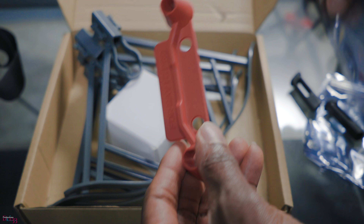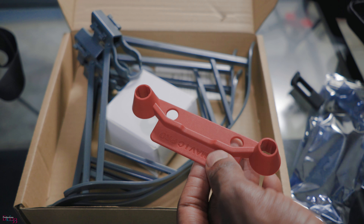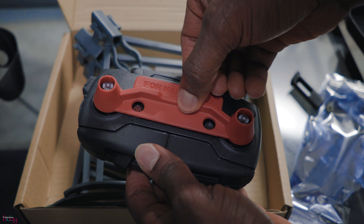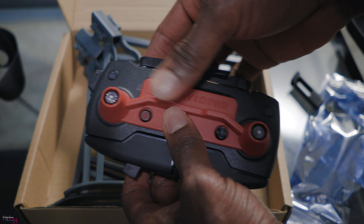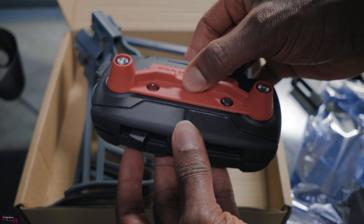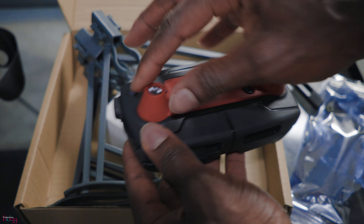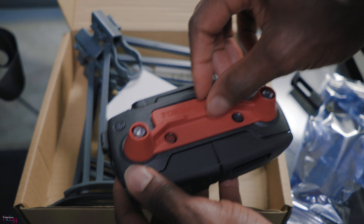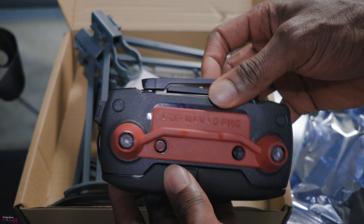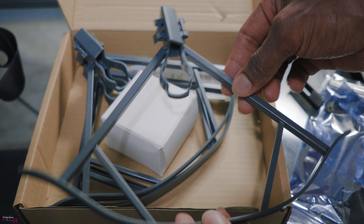This one is just a strap to help protect the remote during travel. You put this strap on there - it helps keep it from moving around too much and fits on there pretty nicely. Every time I'm traveling and I put the remote in a bag, I'm always worried it's going to get messed up, so I guess that works pretty cool and solid. I'll definitely use that - just safety precautions.